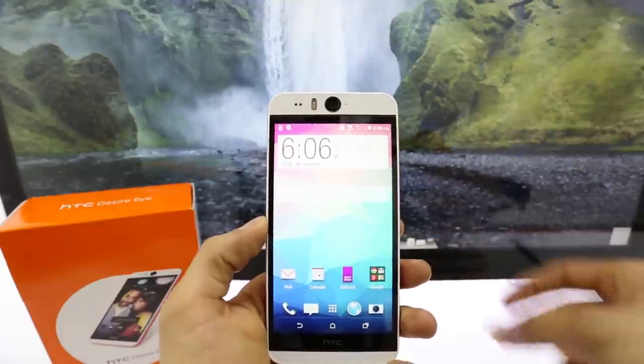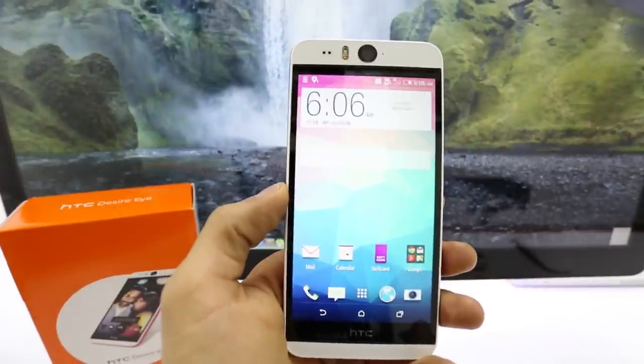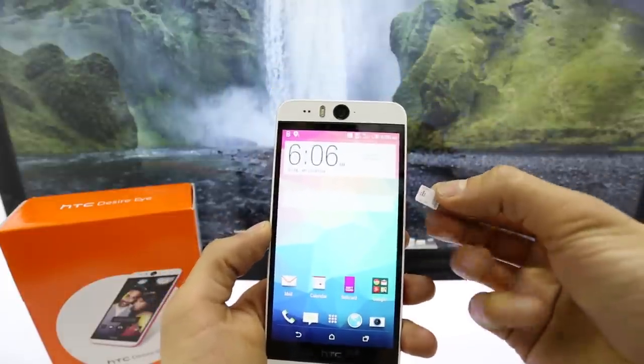So I just got this phone from AT&T, it is currently locked to AT&T but I want to unlock it to use it with my T-Mobile SIM card as you can see here.